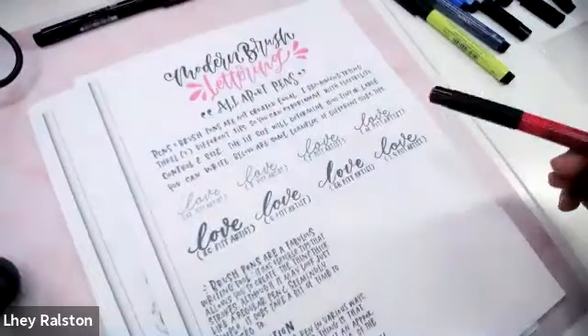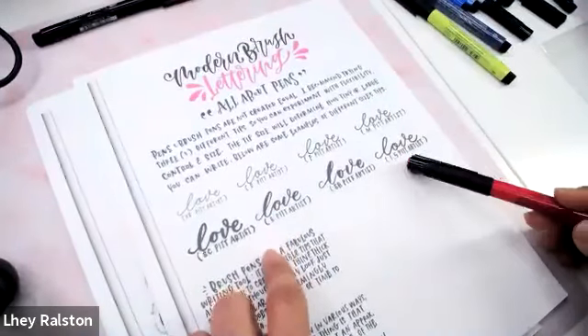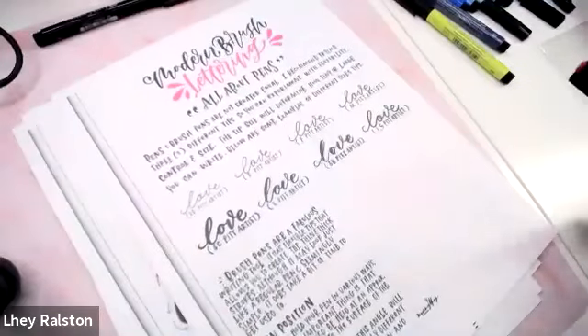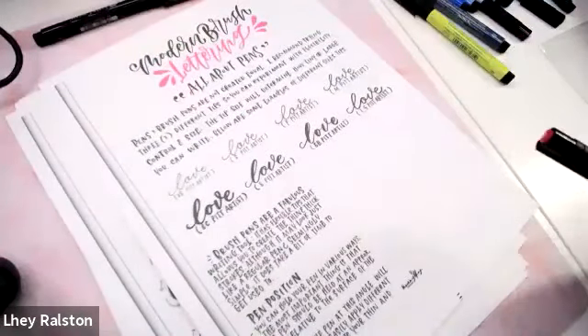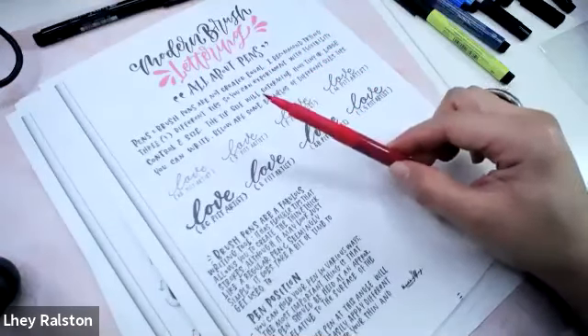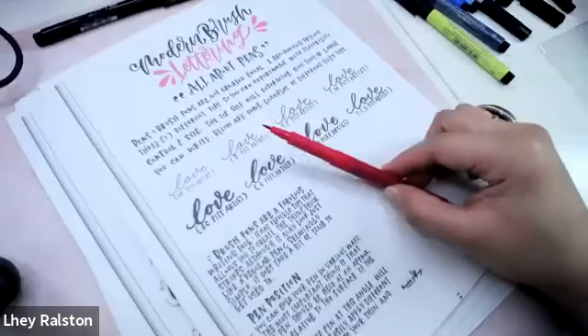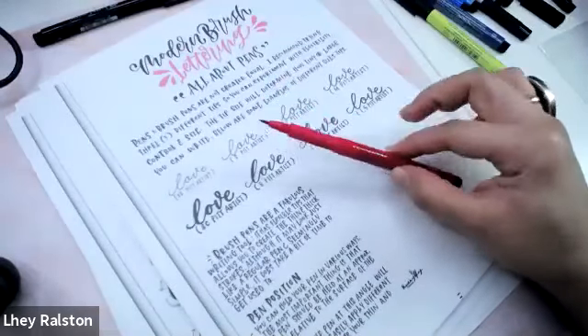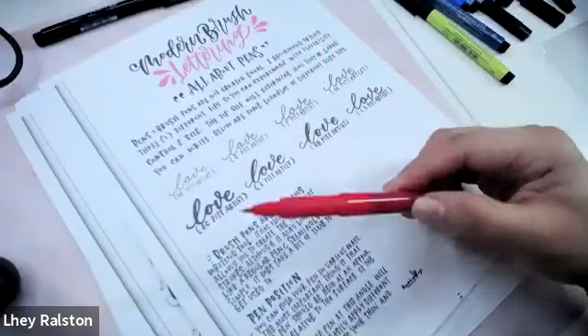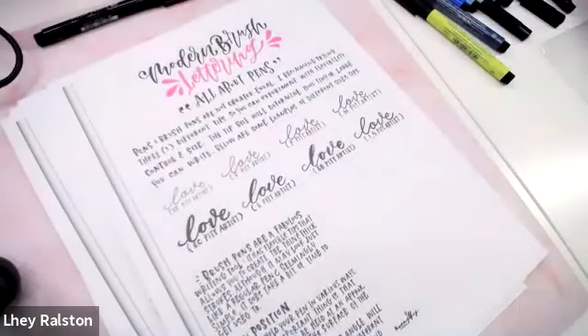The Pitt Artist Pen tips include: extra small, small, fine, medium, soft chiseled, brush — which is what we'll be working with — soft brush, and the 1.5 tip, which I like to call the bullet tip. Brush pens are a fabulous writing tool because the flexible tip allows you to create thin and thick lines. Although it looks simple, it takes a little time to get used to — this is where practice comes in. Practice, practice, practice — it's what I do every single day.